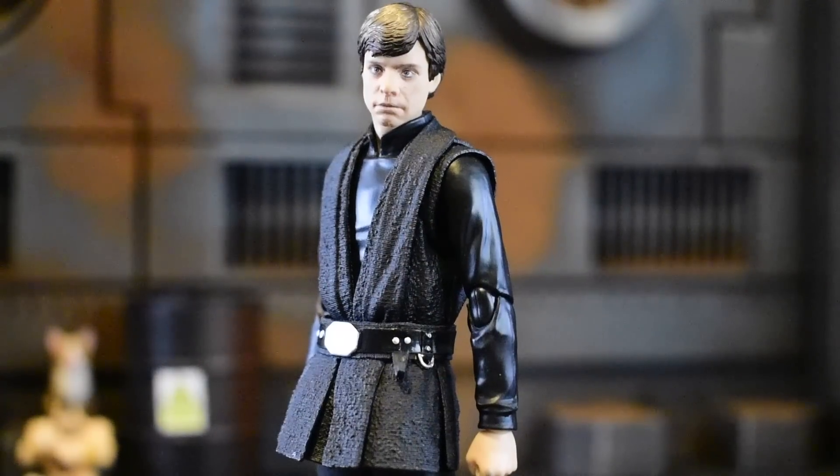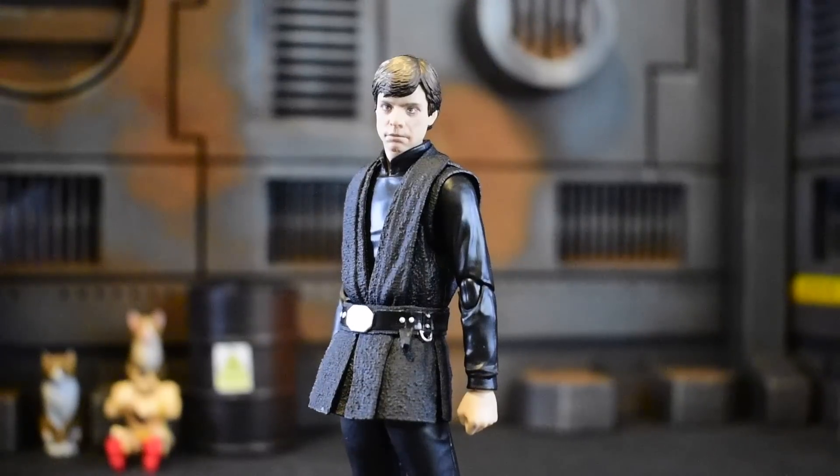Hey, what's up everybody, welcome to another review. Today we're gonna get started on the SH Figuarts Luke Skywalker from The Mandalorian. I am trying out something new — trying to get this rolling on my DSLR. I'm aiming to do better in terms of my videography because it does not match my level of photography, and that annoys the living hell out of me. So thank you for sticking by.